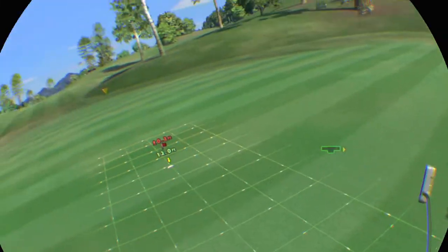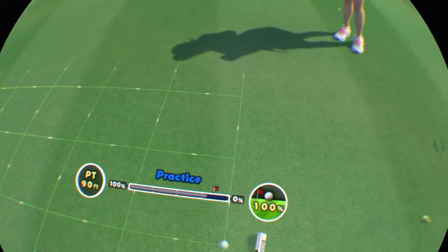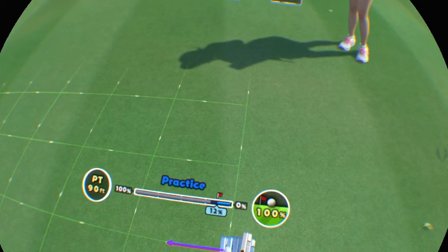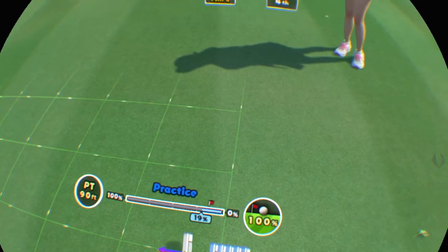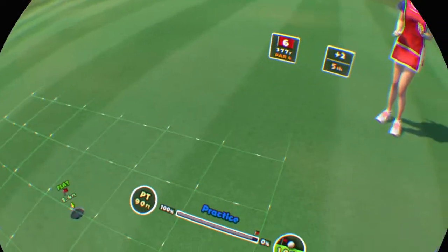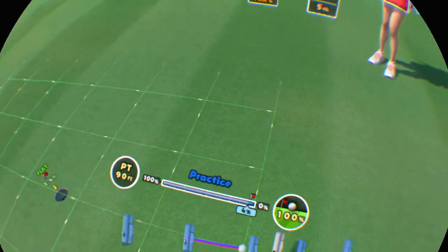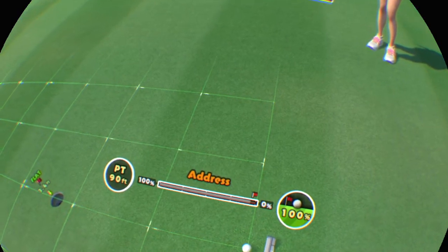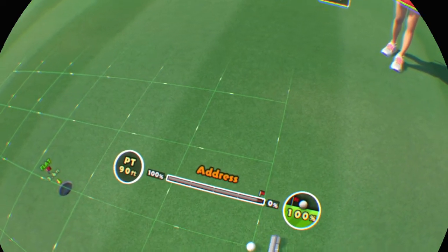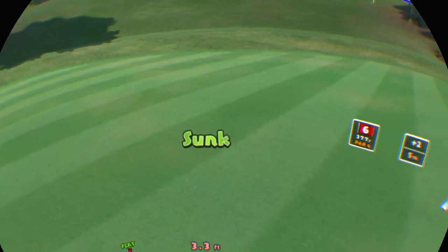On the green, this for par. It's a slight uphill lie. It slightly breaks to the left. It'll be nice to sink it now. It breaks to the right. Easy does it now. That's it, good shot.